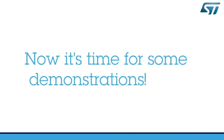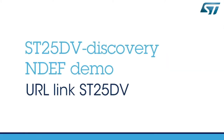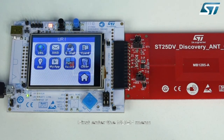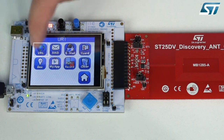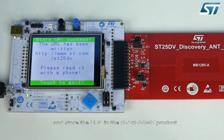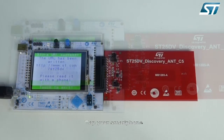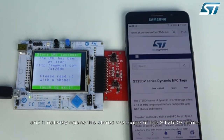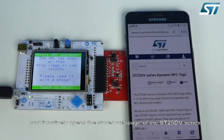Now let's start with the ST25 DV Discovery NDEF demo. First, enter the NDEF menu, then touch the URL icon and store the URL in the ST25 DV O4K product. Tap your smartphone and it natively opens the stored web page of the ST25 DV series.